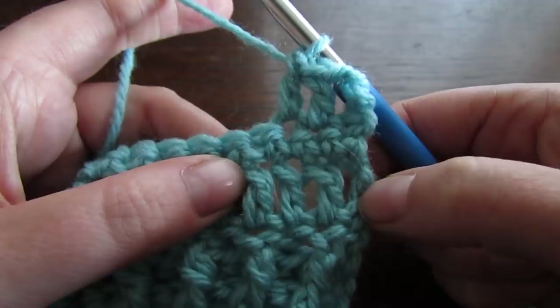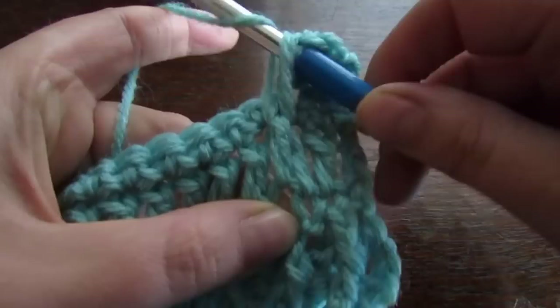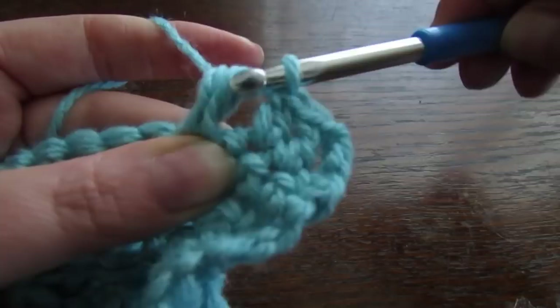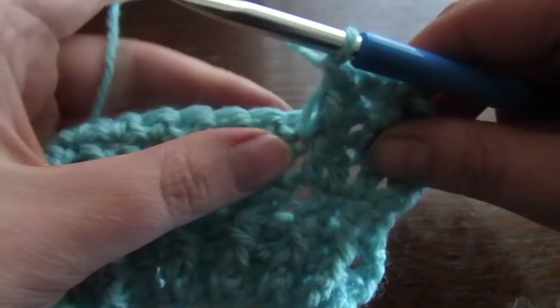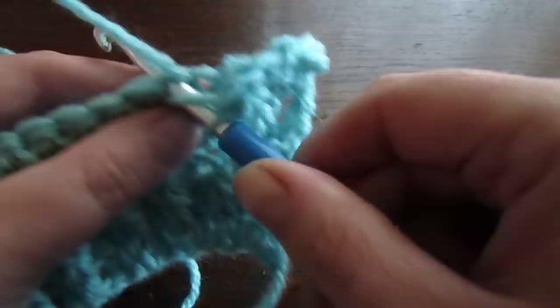Yarn over your hook, put your hook around that 4th post in, pull your yarn through and make sure to pull your yarn up. Then yarn over and go around that post again. Pull your yarn through — you have 5 loops on your hook. Yarn over and then pull through the first 4 loops, so now you have 2 loops on your hook. Yarn over and pull through those 2 loops. Next, look behind that stitch we just did — we're going to miss that single crochet directly behind that post. Then move on to the next and make 3 double crochets.